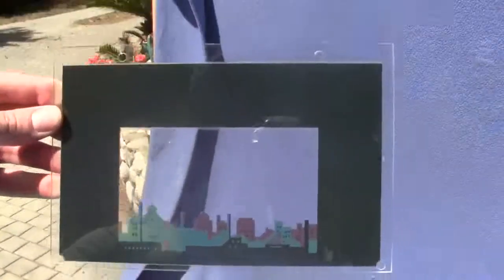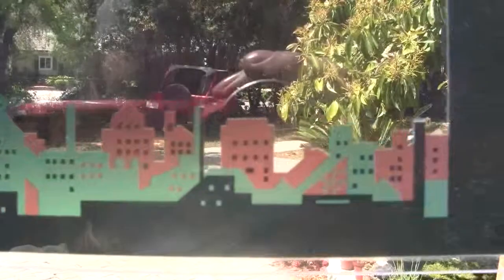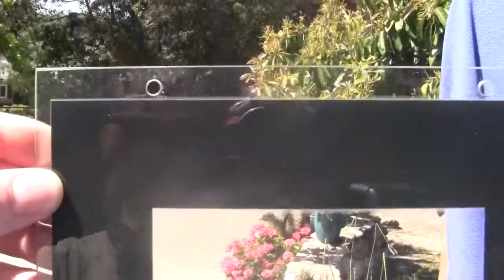Up for auction is a lens with the Cityscape for the Mutascope Skyfighter machines. You can see the buildings and everything. We have recreated this and had them reprinted on a plastic lens.